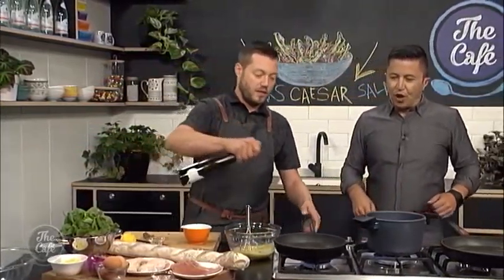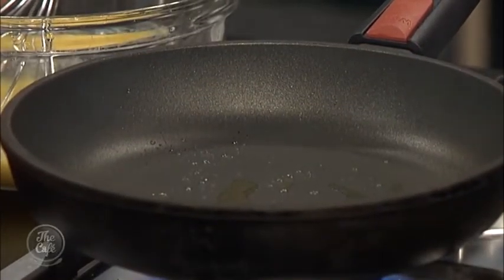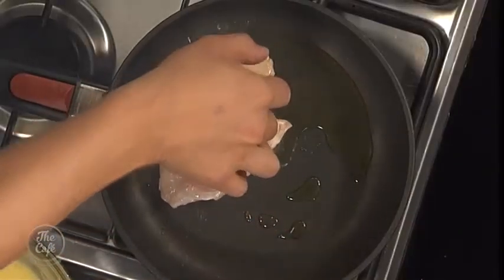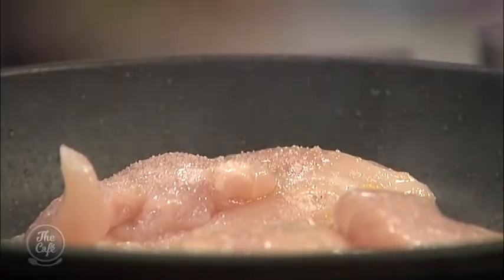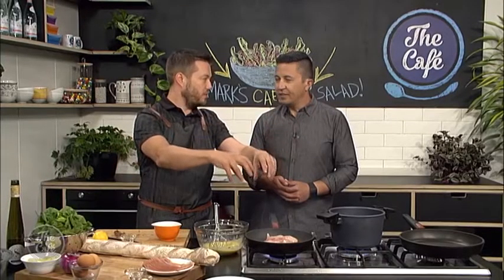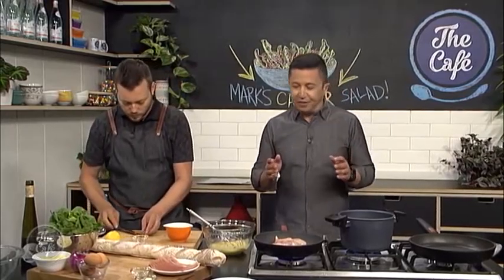For the chicken breasts — hot pan, get some oil in it, get it nice and warm. Season your chicken breasts. We're going to leave the skin on so it gets nice and crispy — that's a nice little extra for the salad. Pop it in skin side down. Season the other side, make sure the pan is nice and hot with a non-stick pan. Then put it straight in a hot oven, about 180 to 200 degrees, skin side down. The oven is going to bake the chicken and get it nice and golden crispy.